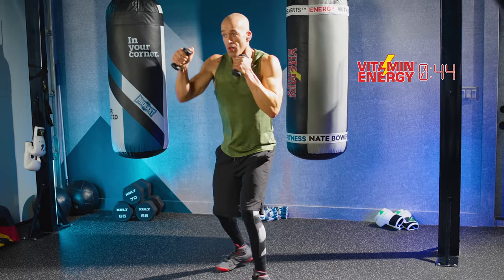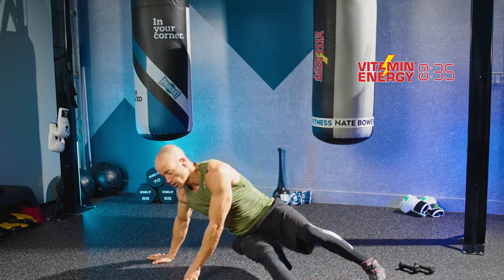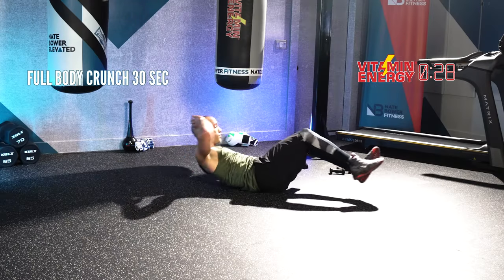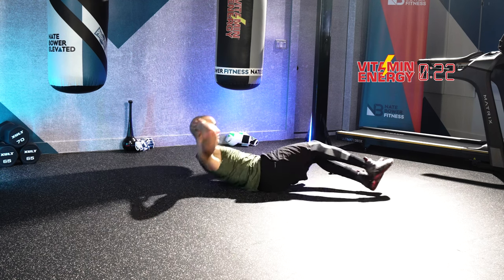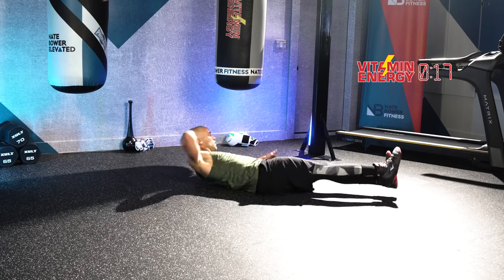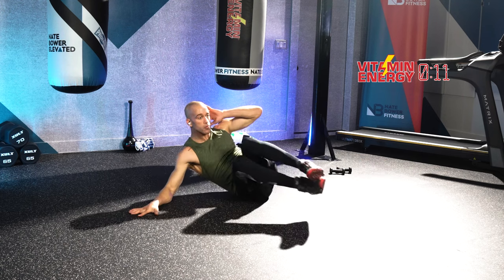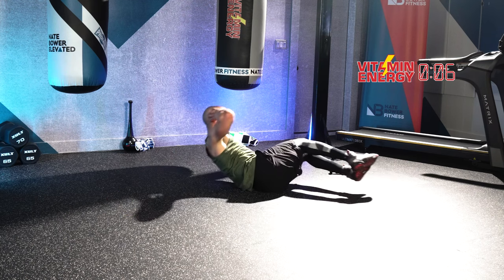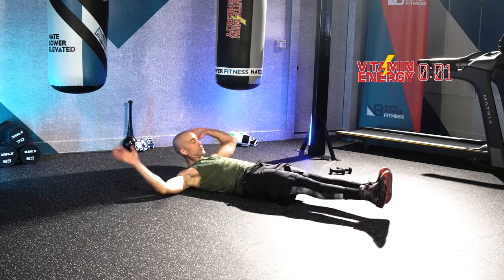We're going to do 30 seconds of core right here. Weights to the side — down to your butt. Do a full body crunch: turn over, off the hand, bring both knees into your chest. Use the arm to kickstand you, then crunch your knees into your chest. Straight legs, crunch them in. Get that torso nice and high — bring the knees up, meet your body to your knees in the middle. Three, two, one. Great job, guys.